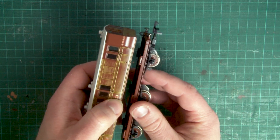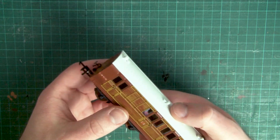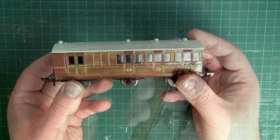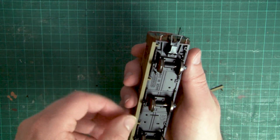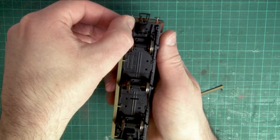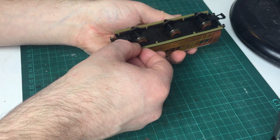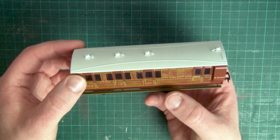To reattach the body, line up the lugs on the chassis to the holes on the body, and then just using a light amount of pressure, push them together and you should feel it all click into place. Finally we'll reattach the step boards — line up the plugs to the holes on the underside of the coach, and then just push them into place to secure them. Repeat this exact same process on the opposite side to attach the other step board, and now we can get the coach back onto the layout.